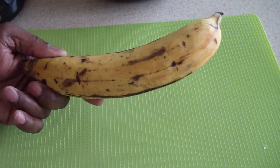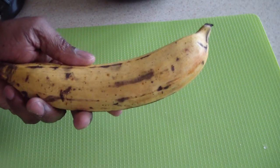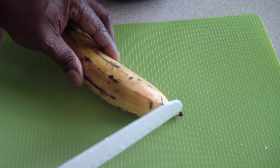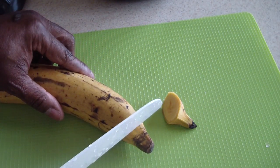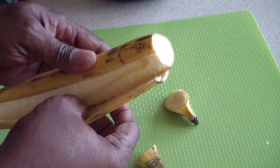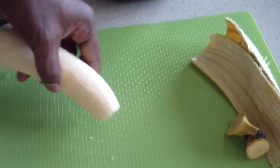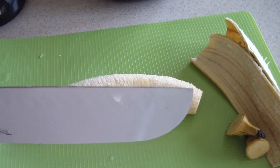Since we're going Jafakin, we might as well go all the way out. This is a plantain right here. Most of you know it, some of you don't — if you don't, I'm putting you onto something. I'm going to put this in my air fryer. I'll cut the ends off, make a slit in the middle, peel off the skin, and chop it up into pieces. I won't show you my cutting skills because my subscribers know I can't cut worth a darn.